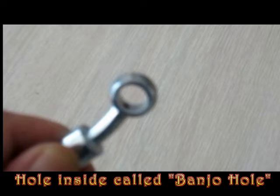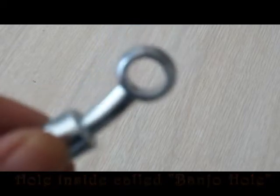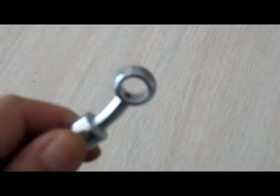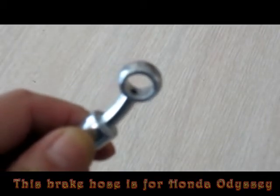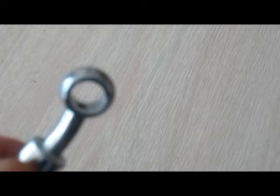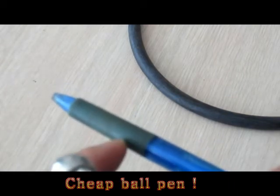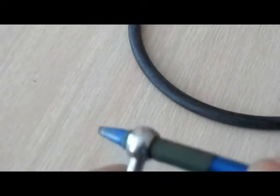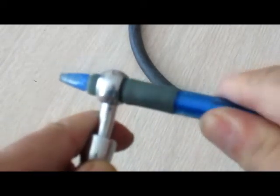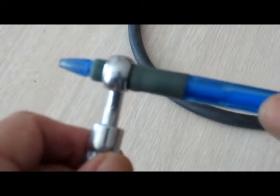There are a couple of ways you can block the banjo holes so the brake holes do not leak. I'm going to demonstrate right now. One way is using a ball pen with a rubber part — you just stuff this in, twist it in, and then it locks the brake holes and stops the brake fluid coming out from the banjo hole.